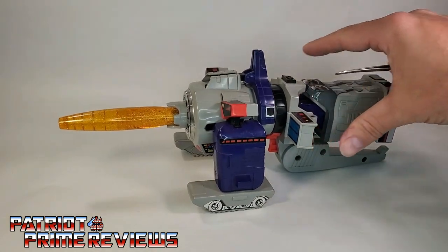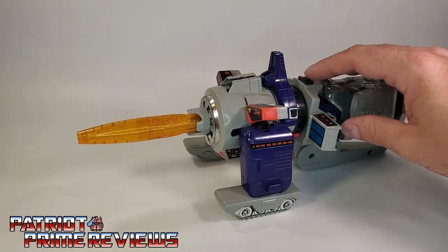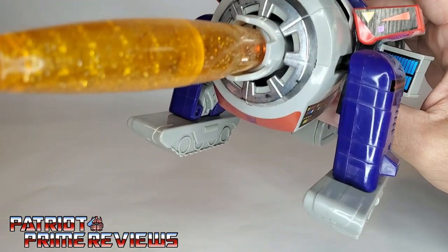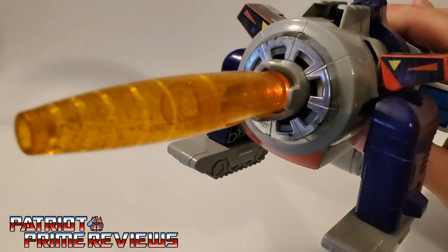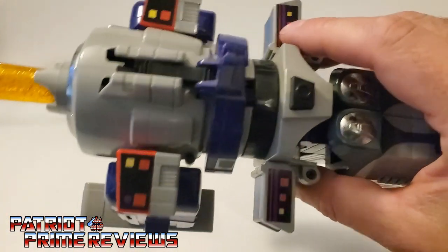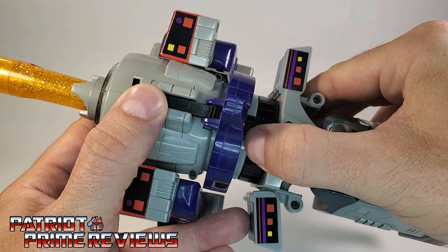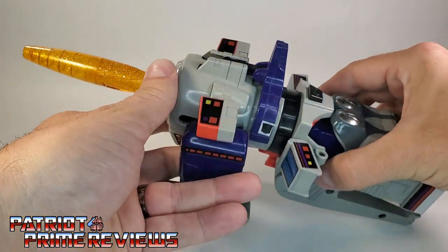It can't aim up or down — it fires straight ahead. A cool thing about this figure is that this Galvatron is electronic. There's a button right here; you press this and you've got some cool 80s sound. Let me turn off these lights so you can see the lights that work. So it's still not dark enough, but that light will light up that entire translucent barrel. There are three different sound options via a switch: sound number one, a middle setting with a little high-pitched sound, and a third. Pure 80s nostalgia right there.